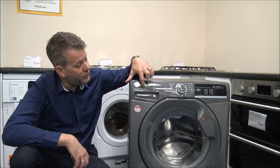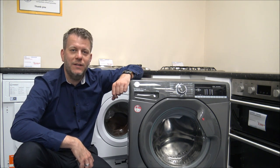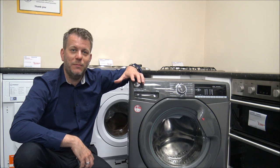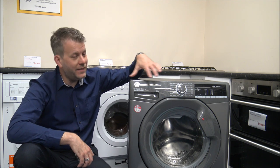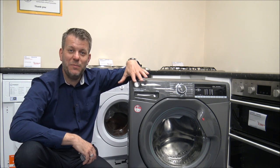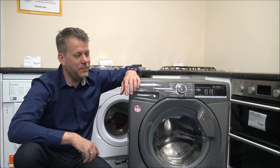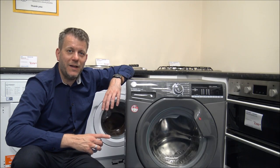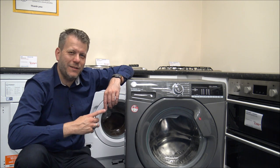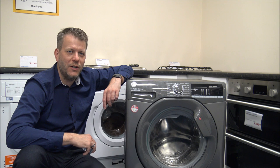This is part of Hoover's H-Wash 300 range of washing machines. This particular model is a 1500 spin and it has an 8kg wash load. As you can see, this is the graphite grey colour, which I really like. Clearly it is available in white as well, and there are also different models available with different load sizes and different spin speeds. But for the purpose of this video, this is the 1500 spin with the 8kg wash load.